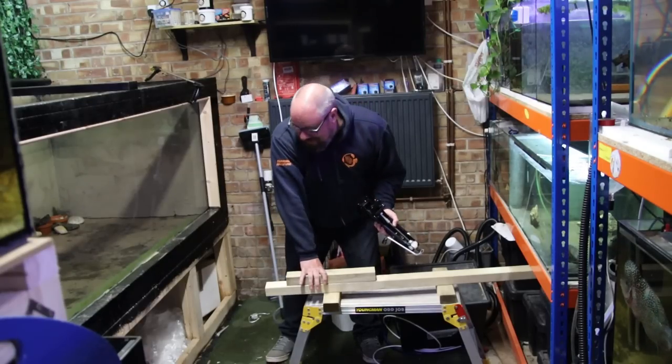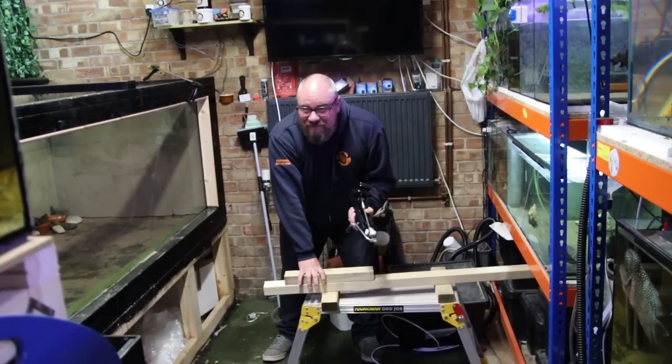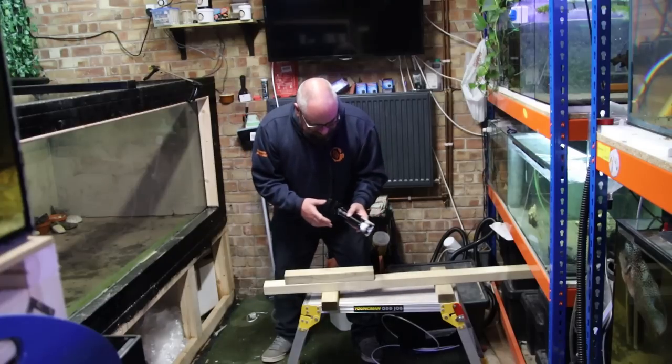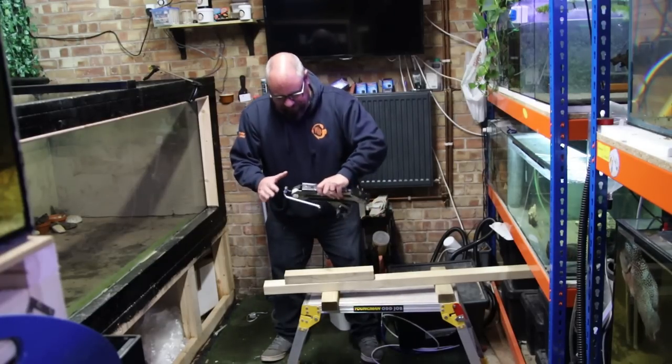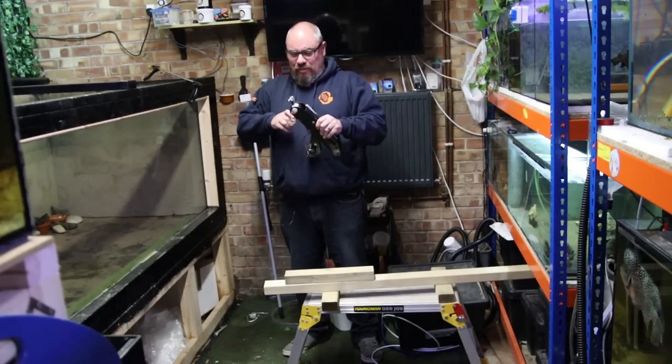I can think of about 15 ways this can go horrifically wrong, so I thought I best film it just in case the tank explodes, this explodes, I explode — who knows. Nothing for it other than to just give it a go.